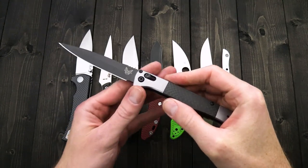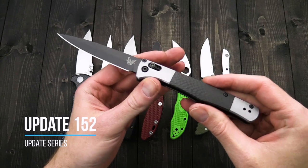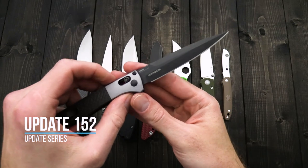Tyler here with GP Knives, and we're back again for the GP Knives update number 152. Starting this week taking a look at the Benchmade Auto Fact.